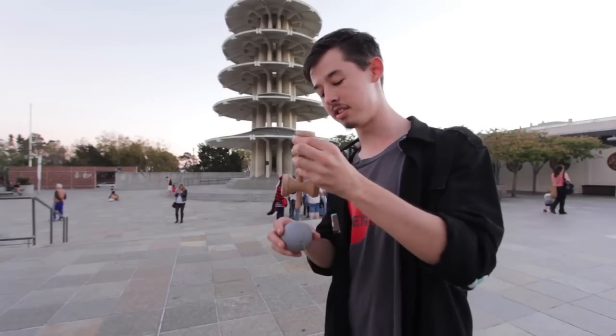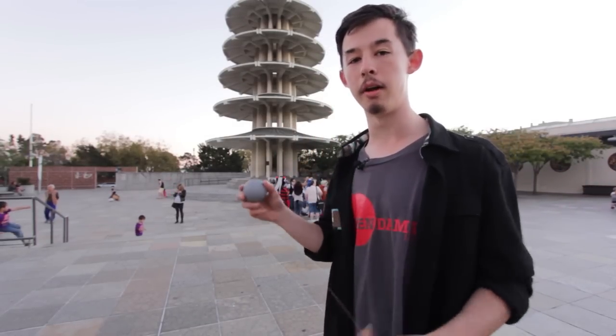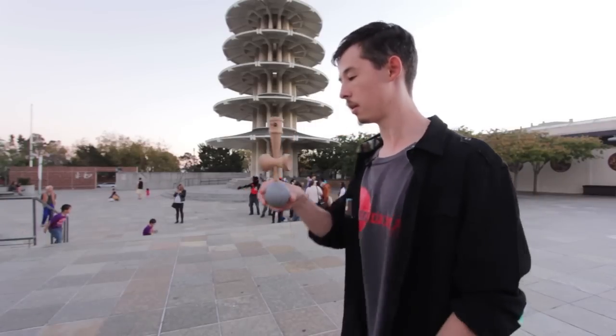For practicing, I'd recommend just setting it on the Tama and getting that balance down. Once you have that, you can combine it with the pull-up and get the end product.